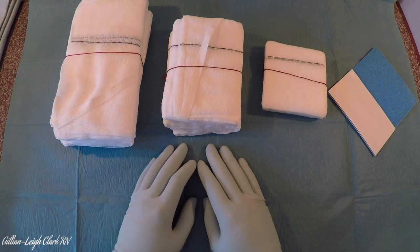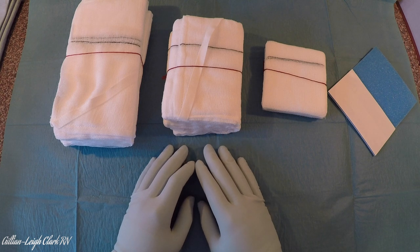Swab counting is an important part of surgery. We must count all the swabs at each closure and before and at the end of a case, so we know what goes in must come out. There are many things to factor in: what size of swab, how they'll be marked, how you'll be documenting them, and when they are used.